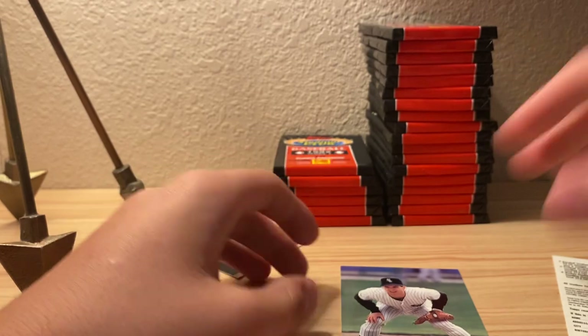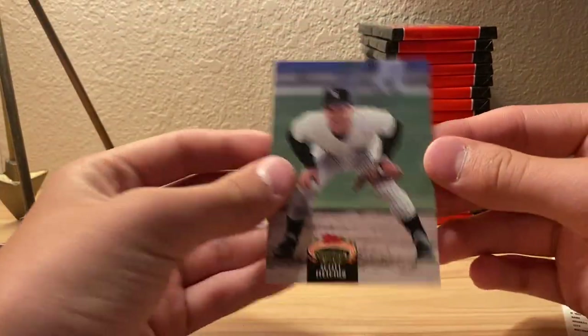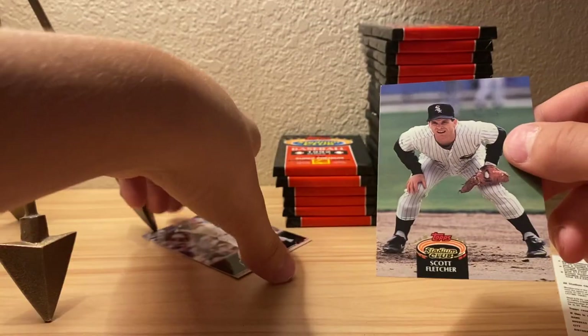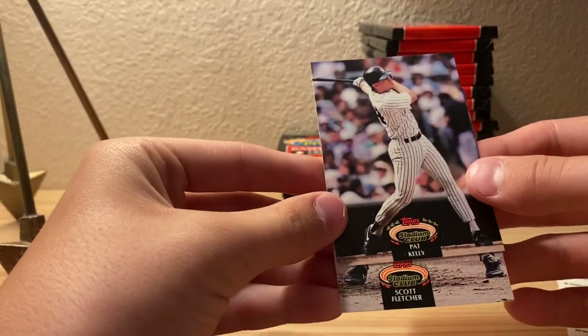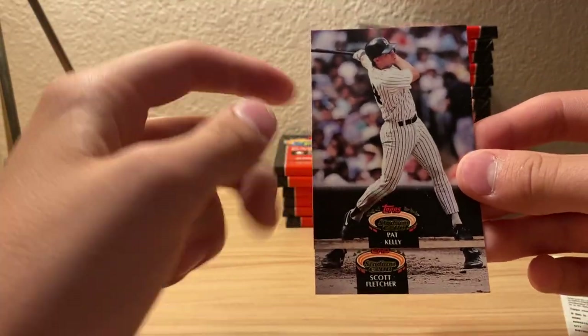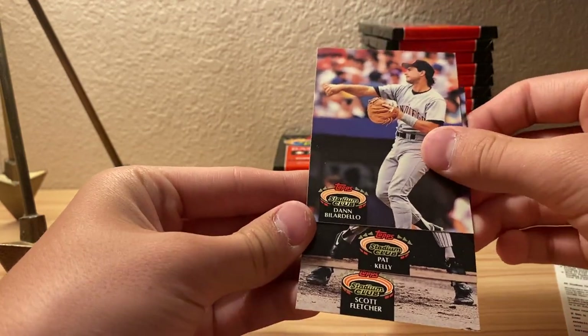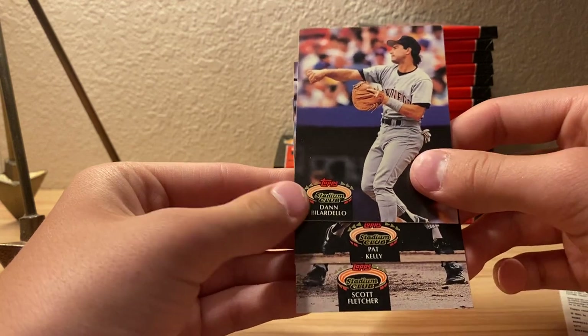I'm pretty sure there are no chase cards in this series, but I just got it anyway. Scott Fletcher - that centering's really bad. It's not as bad as this one, but you can see this is a normal card compared to all these other ones.